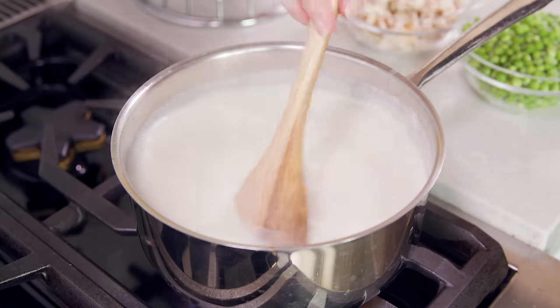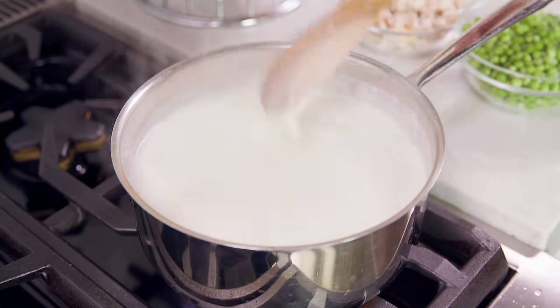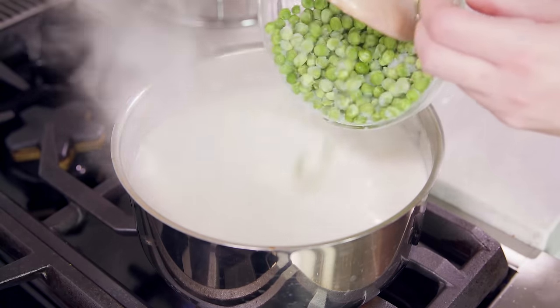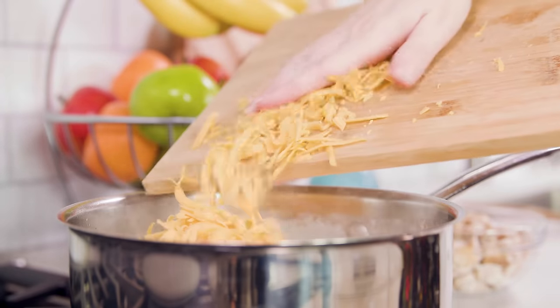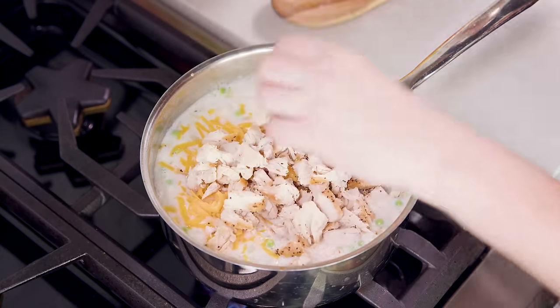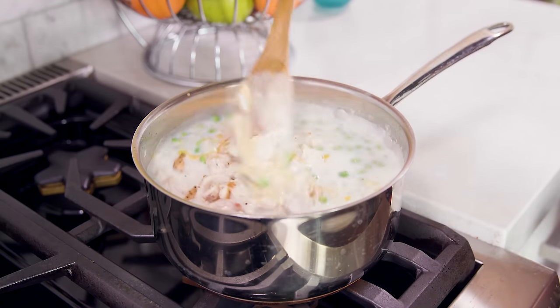After a minute or two of simmering your sauce should start thickening up, and then you'll add in 2 cups of frozen peas, 2 cups of shredded cheddar cheese, and about 2 cups of cooked chopped chicken. Turn off the heat and stir this in — there should be just enough residual heat to melt the cheese.